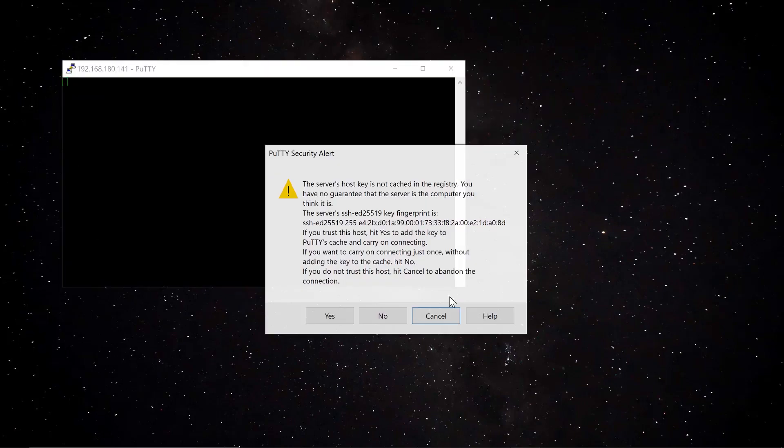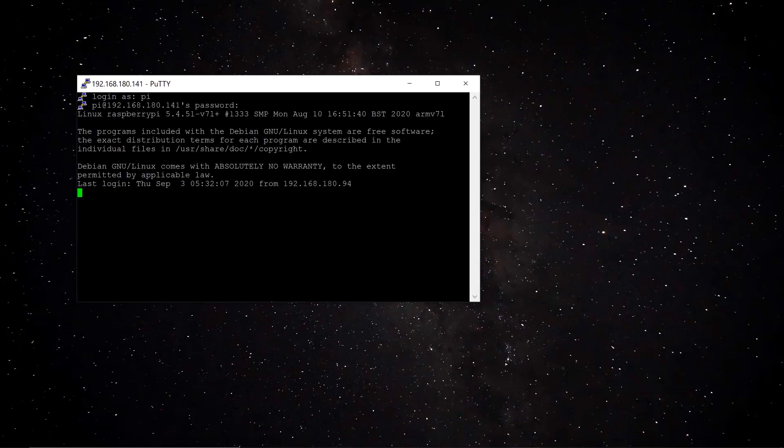Accept the security prompt with Yes. You'll get the login page — the default username is 'pi' and the default password is 'raspberry'. You can change these later if you want.